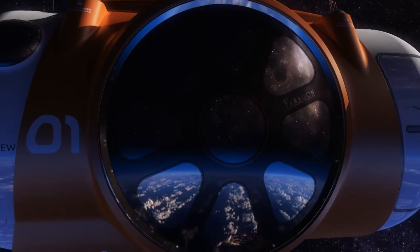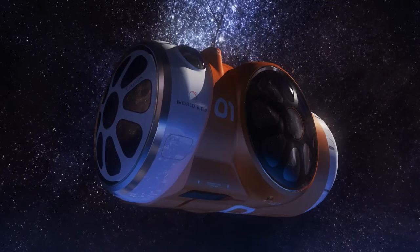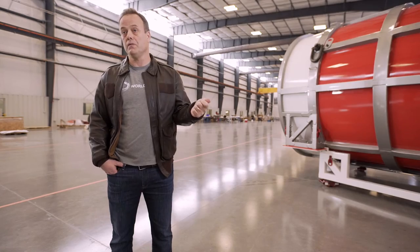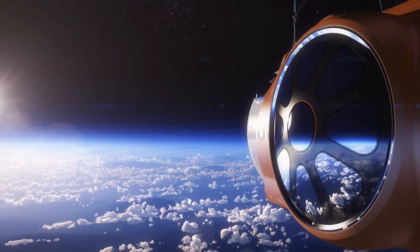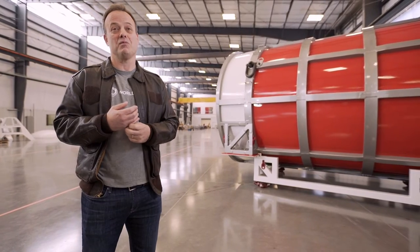We will gently rise at about 1,000 feet per minute, all the way up to above 100,000 feet. We'll stay up at that altitude for a couple of hours. When it's time to come back, we will detach from the balloon, deploy the parachute, and fly about an hour and a half back to a nice, gentle landing at a predetermined spot on the ground.